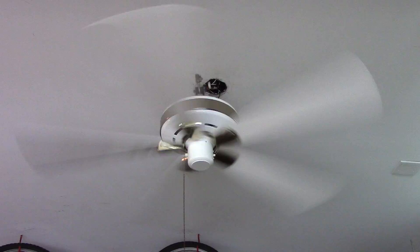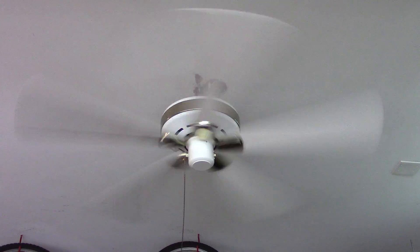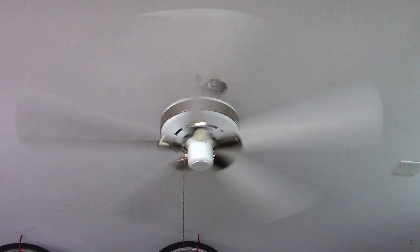It is putting off good air. For Infinities not spinning very fast, they do put off really good air. And now for high.